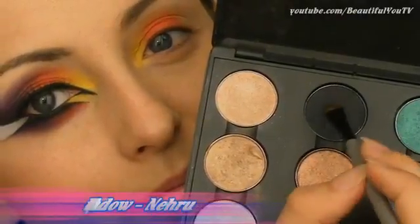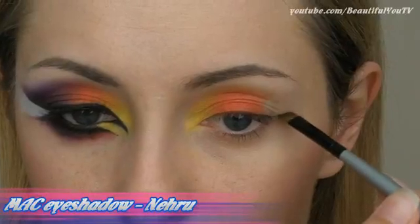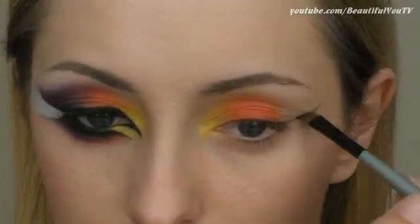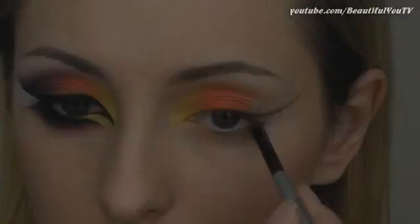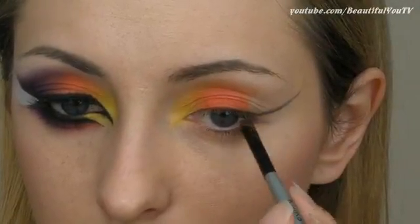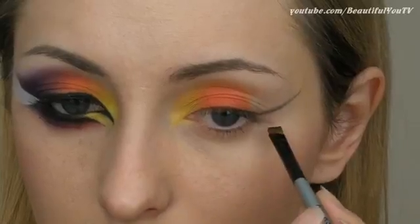Before I go on to the eyeshadow color that I will apply next to the orange one, I need to decide what kind of makeup shape I want to have. Therefore I am grabbing a black eyeshadow and with the help of an angled brush, creating the contour on the outer corner of my eye.